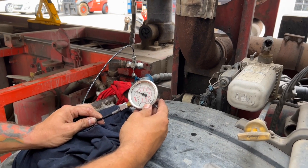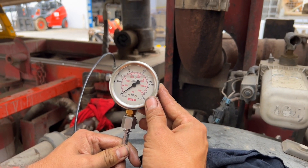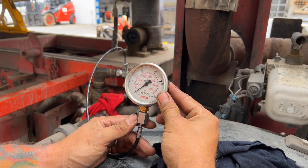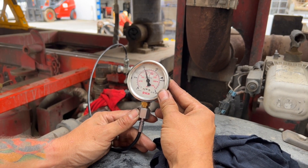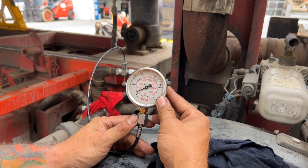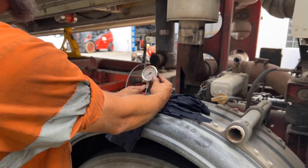Initial pressure readings are taken — readings of around 3,000 to 4,000 PSI are noted during the test.